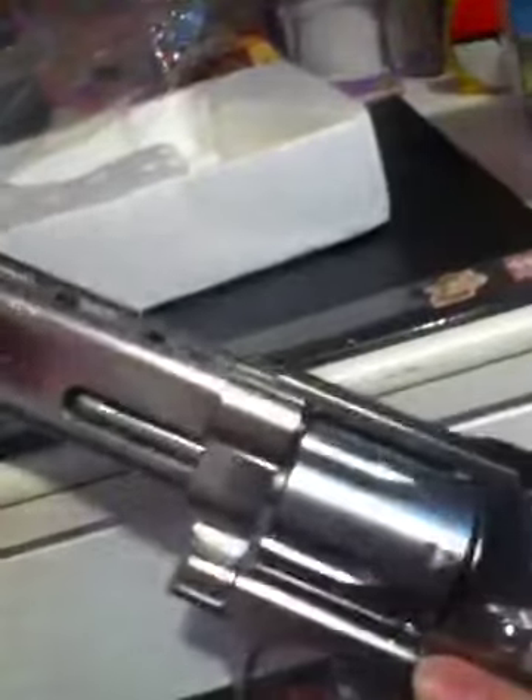Why would you even take this into public? This is a limited model. It came in this plastic — you see right here. I'm putting it back in; that's what I do, since this is the original plastic it came in.